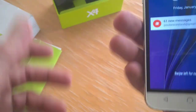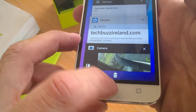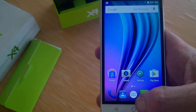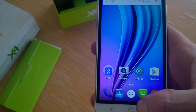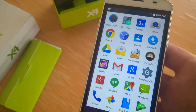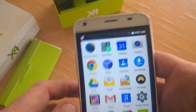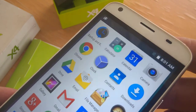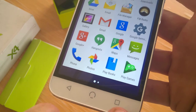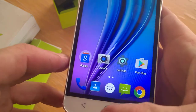Taking a quick look inside, we have what looks like a basic stock Android. Up on top we can see our sensors and our front-facing camera and earpiece. Down at the bottom we have some virtual touch keys.